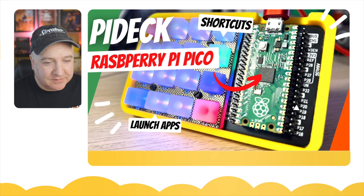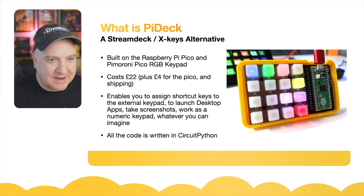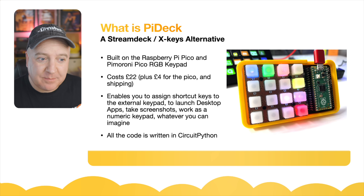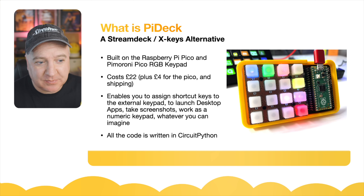So let's take a look at how to build this. I'm actually going to use the Pi Deck to control this presentation. So what is the Pi Deck? It's a Stream Deck or X-key alternative, built on the Raspberry Pi Pico and the Pimoroni Pico RGB keypad, just like this one. This costs about £22 plus £4 for the Pico plus shipping — so under $30 or £30 to create this, and a bit of 3D printing as well.